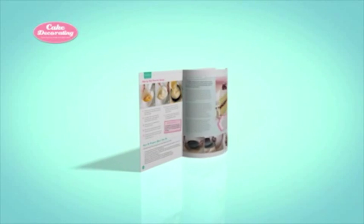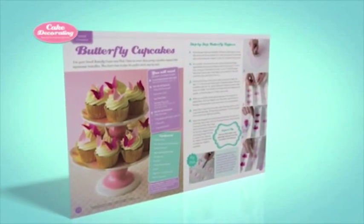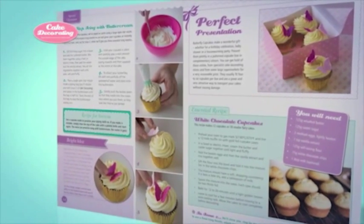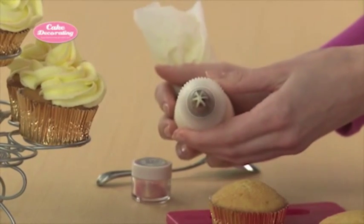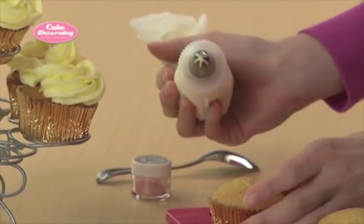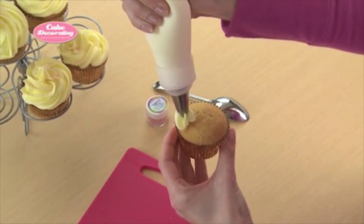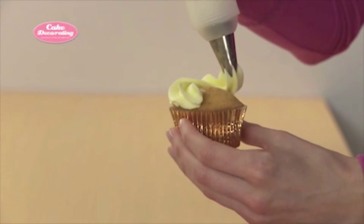We've all seen enticing cupcakes piled high with a swirl of buttercream, like our enticing butterfly cupcakes in Issue 1. They are always pleasing and could not be any easier to make. Use an open star tip to create a buttercream swirl. Start around the outside edge of the cupcake and work your way around toward the center, slightly overlapping the buttercream so that it piles high into a peak.